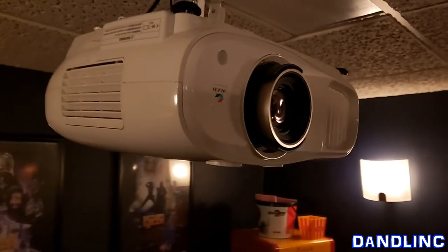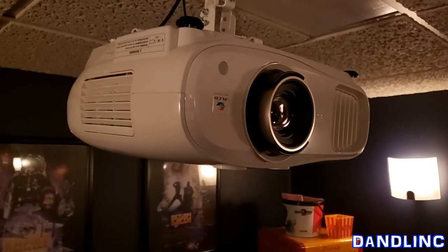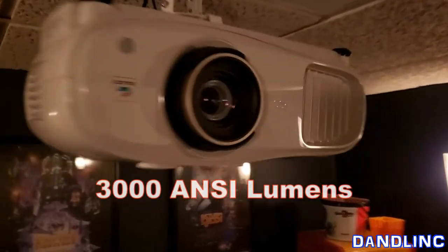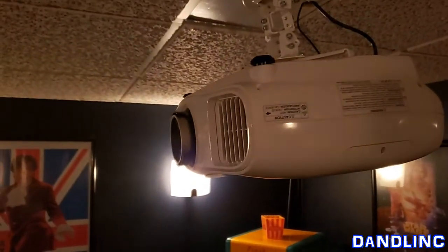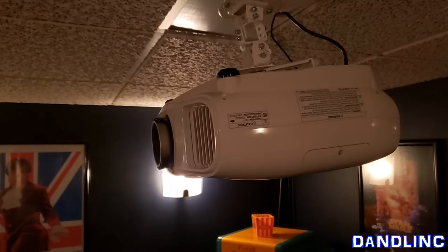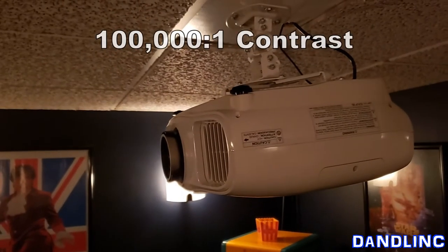More about the projector — that's why we're here. This is 3,000 lumens; our old projector was 2,000, so this is 50 percent brighter and it really shows. The contrast is 100,000 to one, which is fantastic.